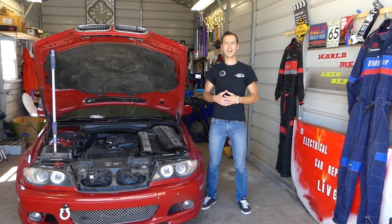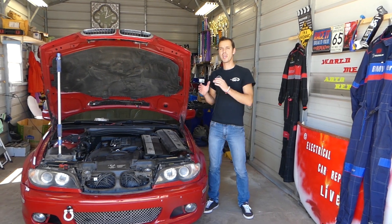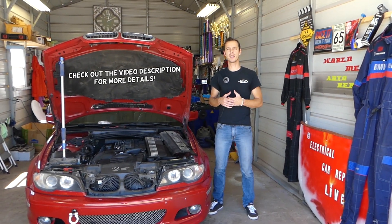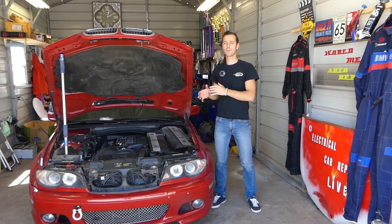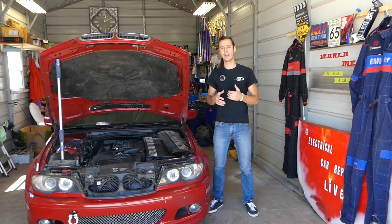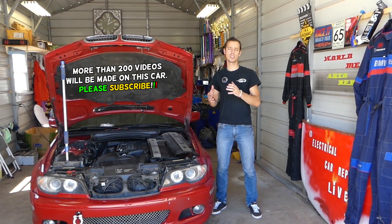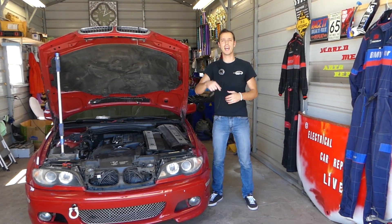Hey guys, welcome back to Electrical Car Repair Life. Thank you for watching and subscribing. If you have a BMW E46 — a 3 Series from 1998 to 2006 — and you have code P0036, which is related to the oxygen sensor, this is oxygen sensor 2, also known as the downstream oxygen sensor — the one past the catalytic converter.